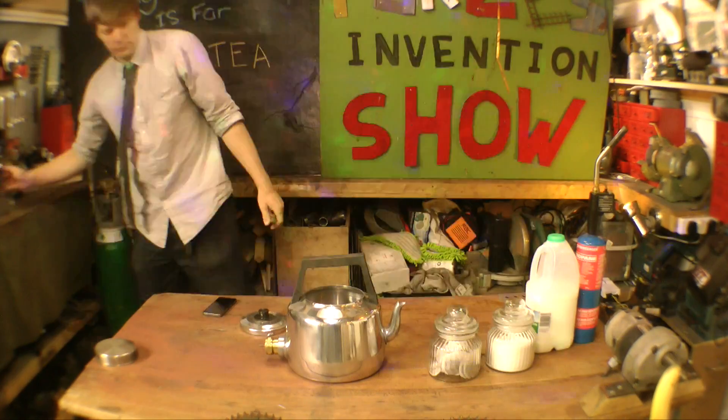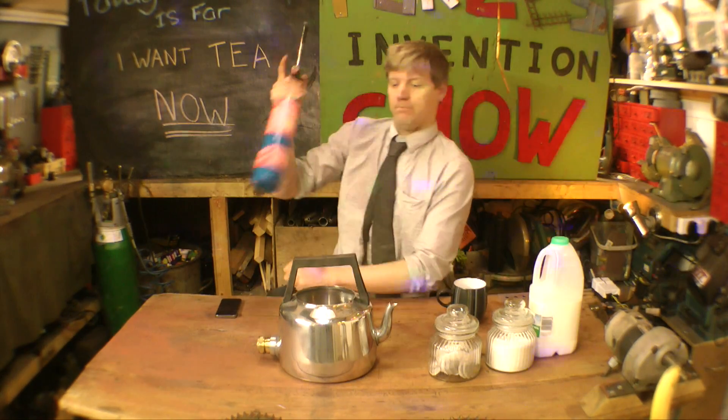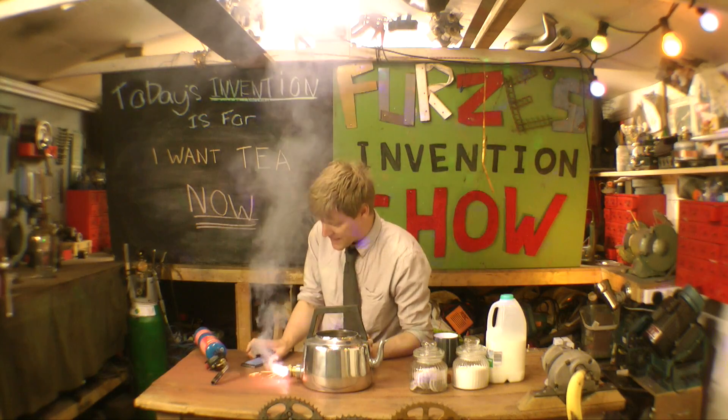Let's get a drink ready. One minute eleven seconds to beat — can it do it?